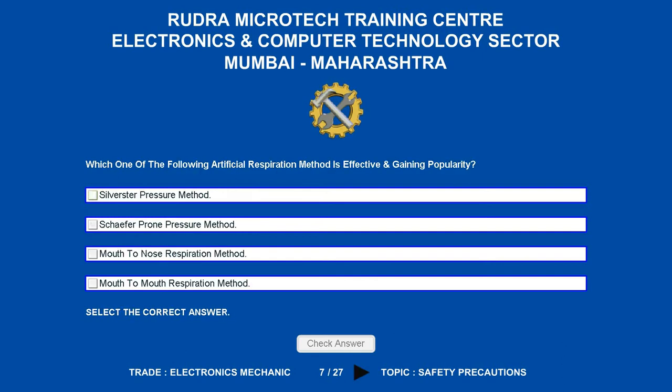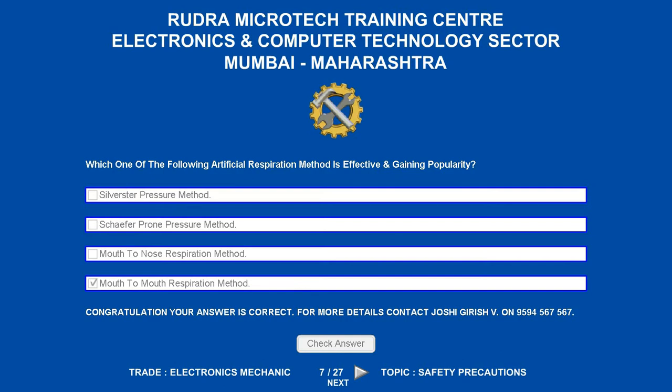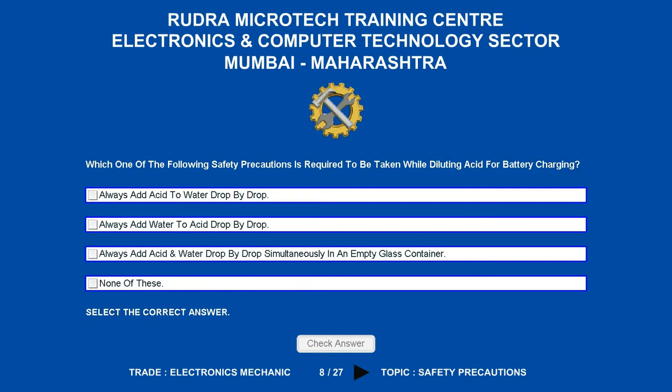Which one of the following artificial respiration methods is effective and gaining popularity? Options are: A. Silvestre pressure method. B. Schaefer-prone pressure method. C. Mouth-to-nose respiration method. D. Mouth-to-mouth respiration method. The correct answer is mouth-to-mouth respiration method.